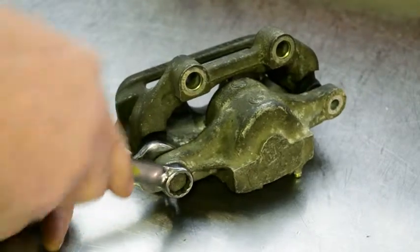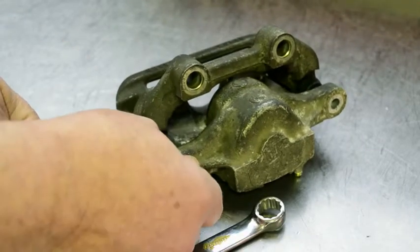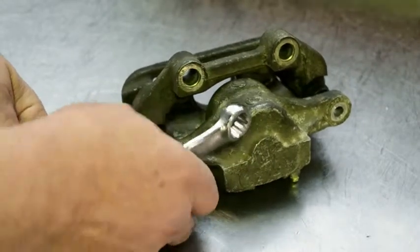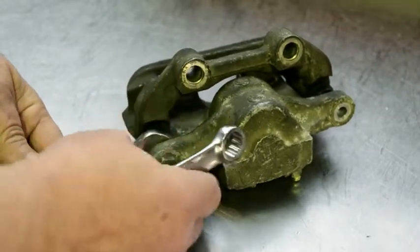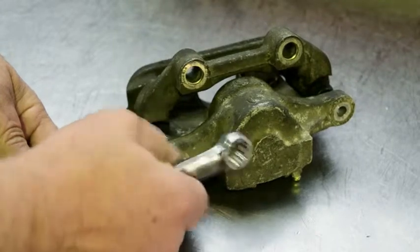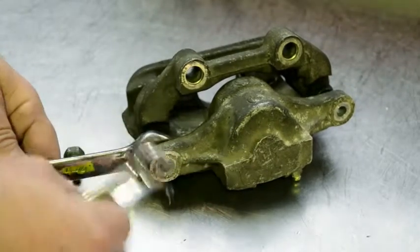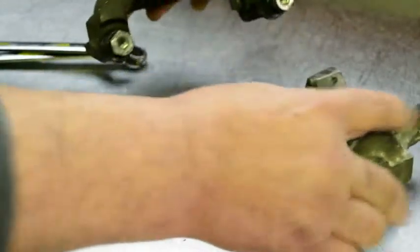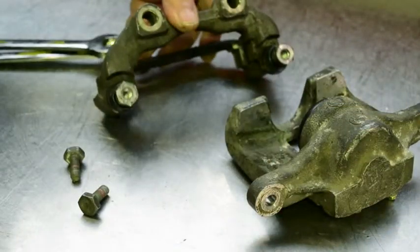The first step in disassembling a rear brake caliper is to remove the bracket from the caliper. Use a spanner to loosen the retaining bolts. Once the bolts have been loosened, you can then use your fingers to remove them. Once the retaining bolts have been removed, you can slide the bracket away from the caliper.